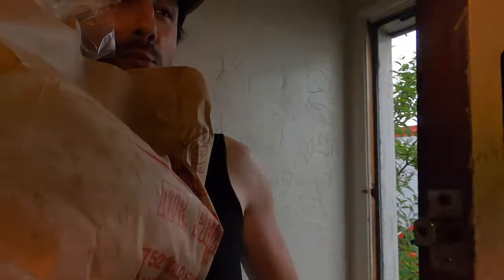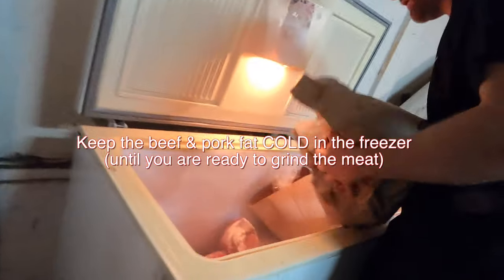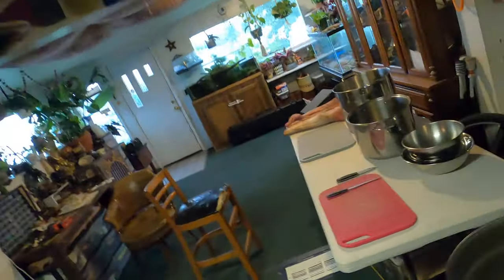Nothing like walking into a man's house to 25 pounds of fat. Here's the processing station — it's indoors because it's dumping outside.